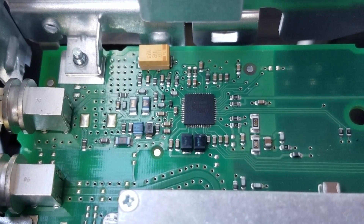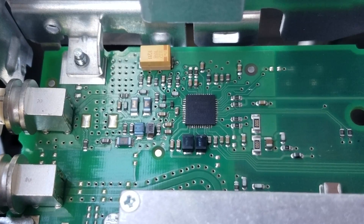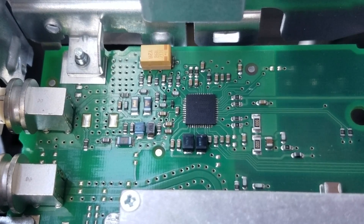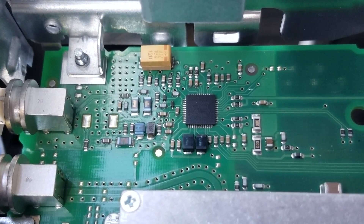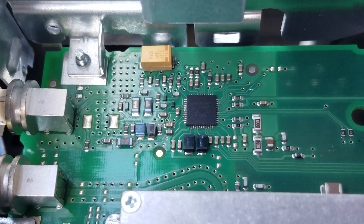The problem was actually a faulty solder joint on the NXP signal processor. I couldn't track down exactly which pin was causing the problem, so I went ahead and resoldered all the pins on the processor. The signal is staying no matter where I press on the board. It's a stable connection — we've got it fixed.